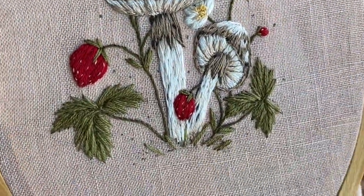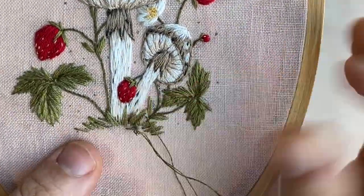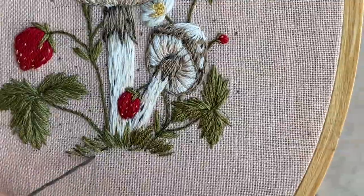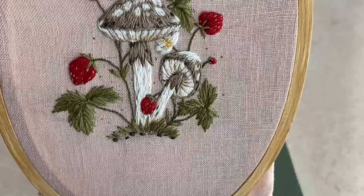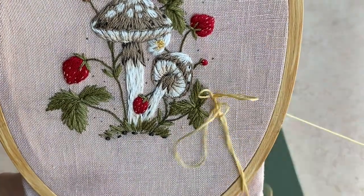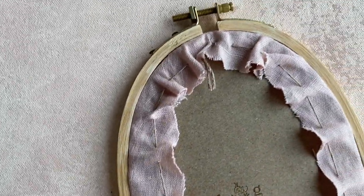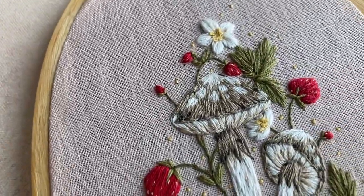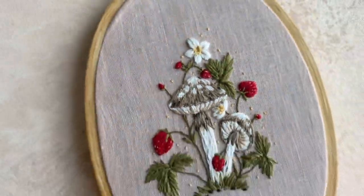Finally, using three strands of light green I'm stitching the base of the grass as background, then going back with one strand of dark green and stitching detail strands of grass over it to make it a little more dainty. With leftover brown floss I'm adding a few french knots and seed stitches, and finally with two strands of yellow floss I'm adding tiny seed stitches all around the piece. All you have to do then is back your hoop however you'd like and you are done!